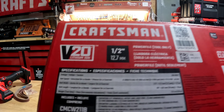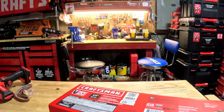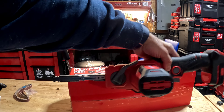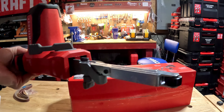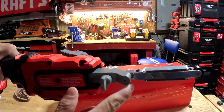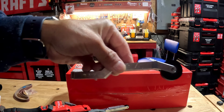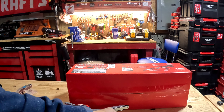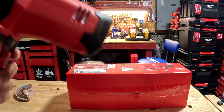Included in the set is the power file itself. It comes with a straight arm and an offset arm — I'll show you both. The offset arm lets you do curves and rounded work, which is pretty cool. I have the Ryobi version of this and it's nowhere near as technical as this one.